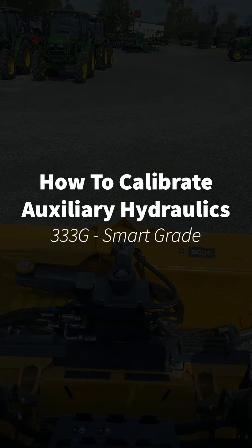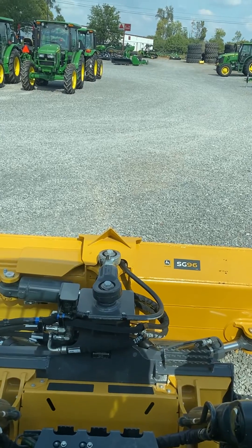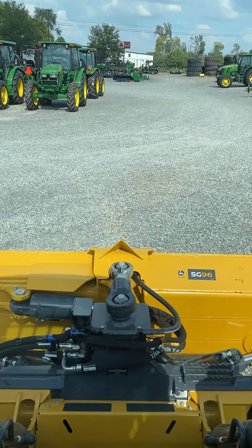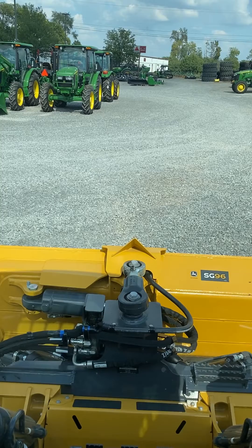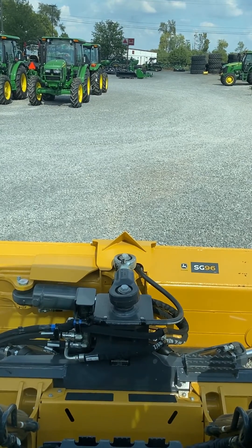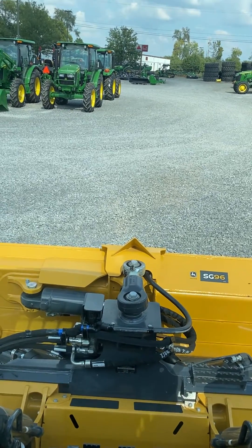I'm going to show you how to perform an auxiliary calibration onto your hydraulics for your blade on a 333G with SmartGrade. The reason you would do this is if you think your hydraulics are too responsive or not responsive enough. A common thing you'll see is if you're pushing final grade and it looks choppy and it's not a smooth pass — if the blade is too responsive, you can start with the auxiliary calibration.